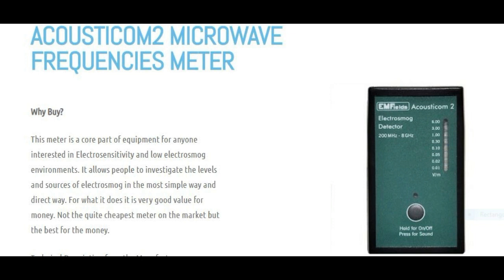The reason I really like these meters — there are dozens of different ones you can buy — but this one is very, very simple to use. When I'm with customers briefing them on the problem and how to resolve it, I do not want a complicated meter where I can easily get the settings wrong. With the Acousticon 2, one press switches it on and a second press switches the loudspeaker on.